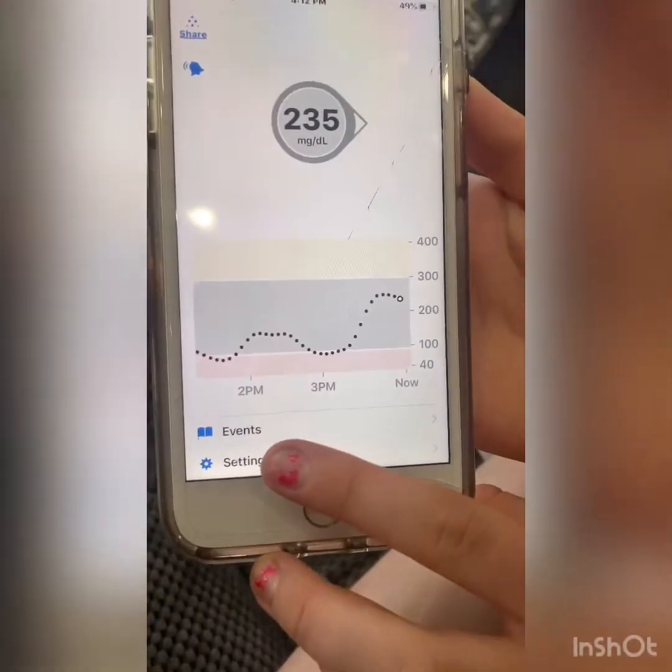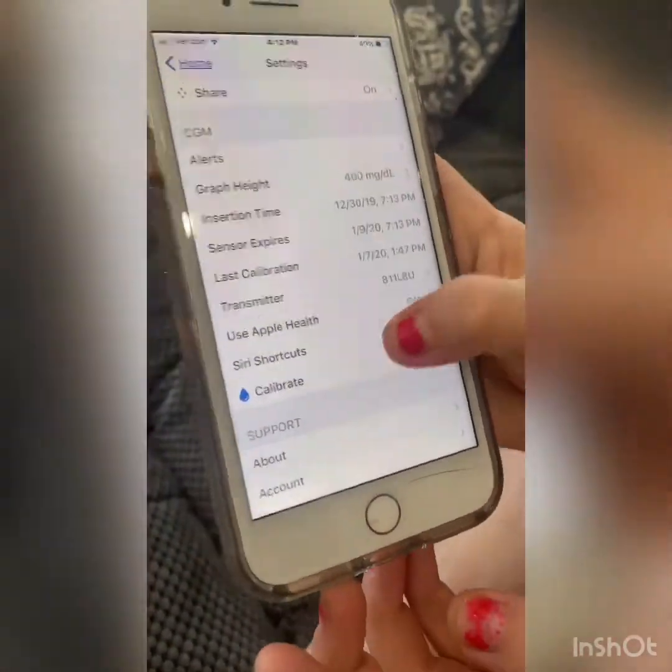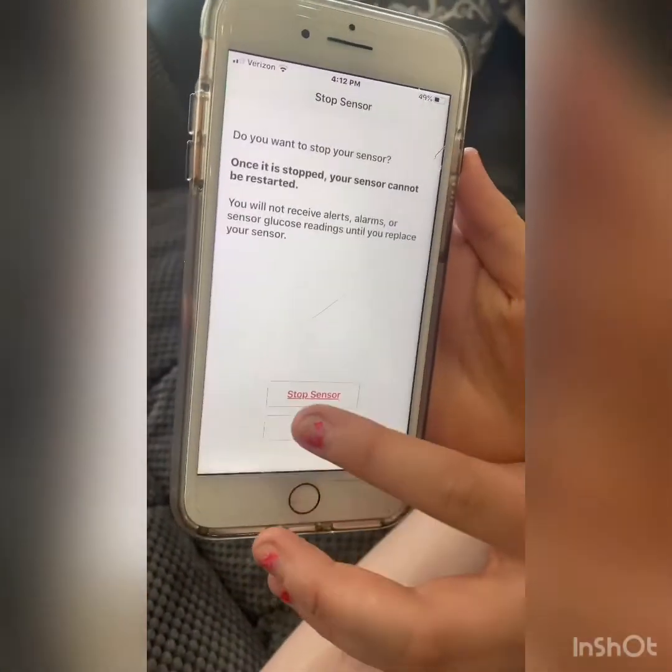Then we want to go to settings and press stop sensor, then stop.